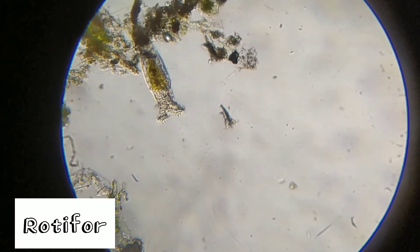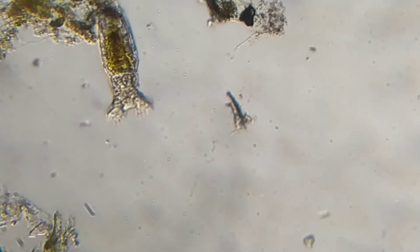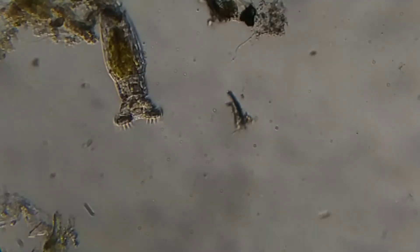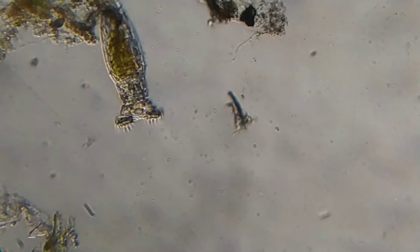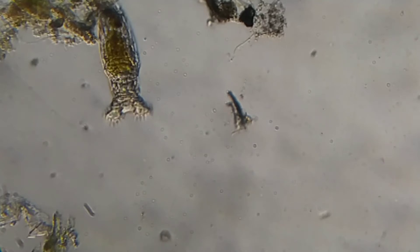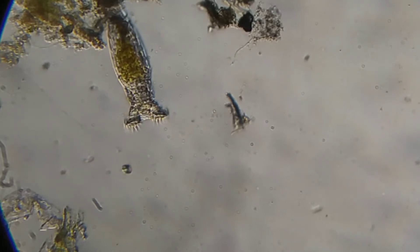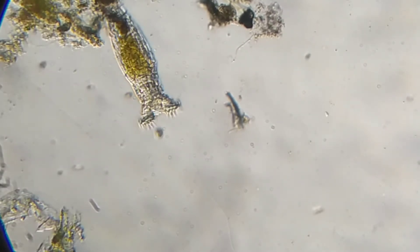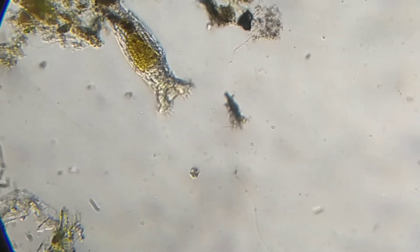This is a rotifer, and we can say it is in action — it is pulling water and other material from the environment with its cilia. You can see that hair-like projection causing the water to flow towards it, which is known as cilia. You can also see its internal organs. The materials around it are being whirled and pulled towards the rotifer. It is swimming round and round.